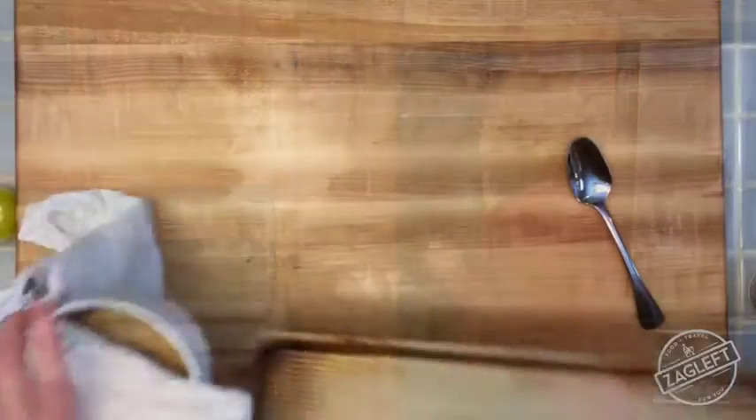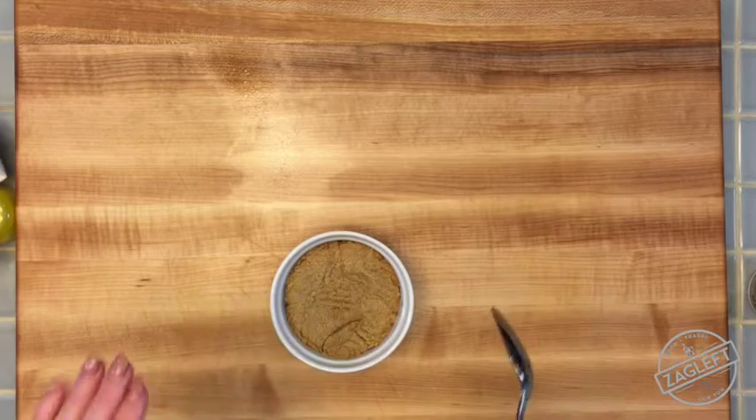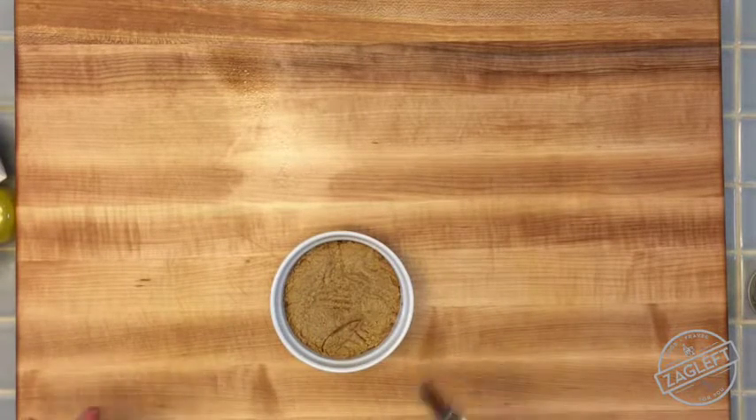It's been about eight minutes, so let's check our cookie. The cookie is perfectly cooked. It's a little crisp around the edges and the center is super soft and chewy.